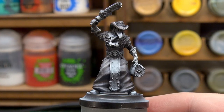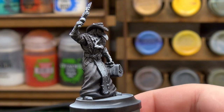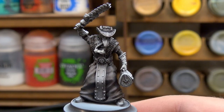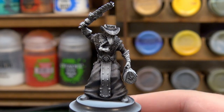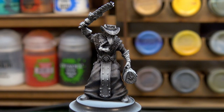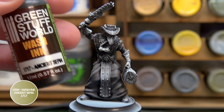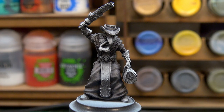With the Basilicanum Grey now dry, you can see the effect — it's just made that cloth look a little darker and heavier, taking away from the brightness of the zenith underneath. What I want to do now is tint it a little bit before moving on to the last step, which will involve an ink.